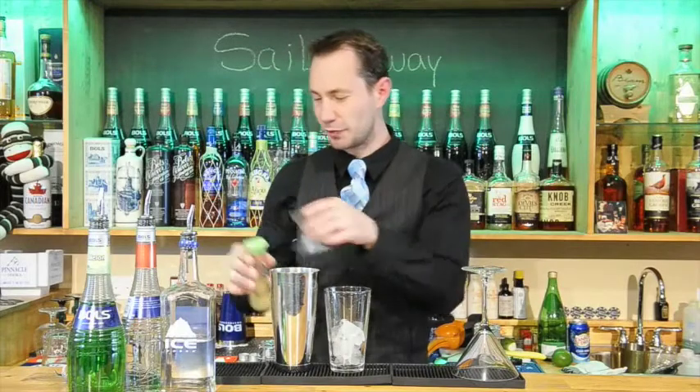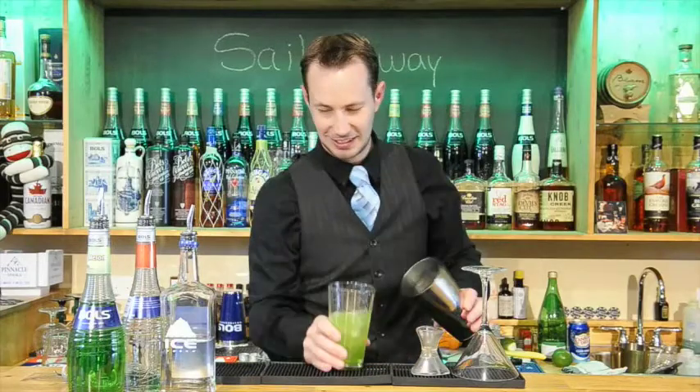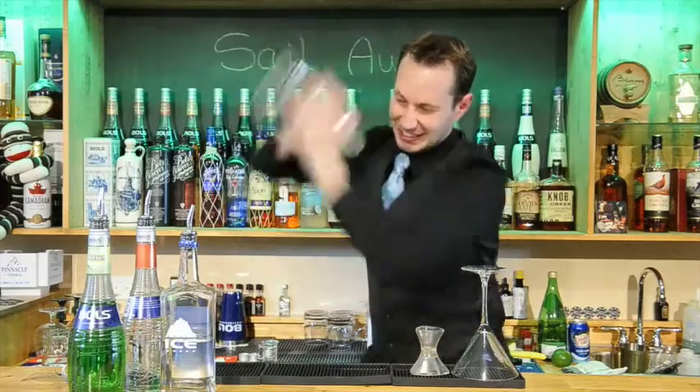That gives it a nice balance with all our fruity flavours, then we will shake this up all together. Shake it up with lots of love, because it is for mom.